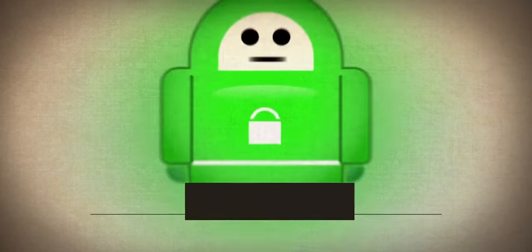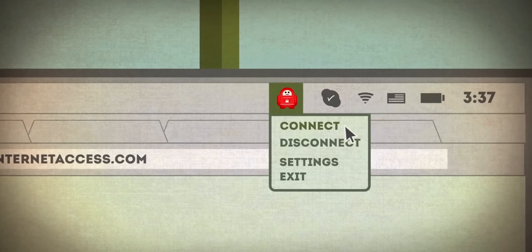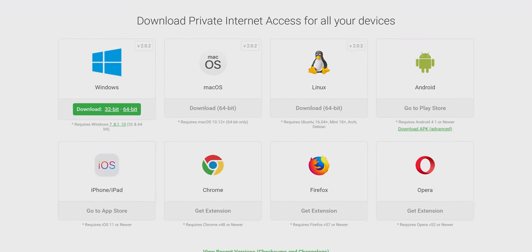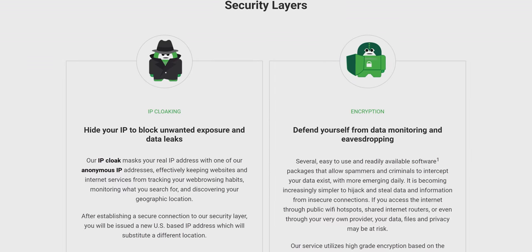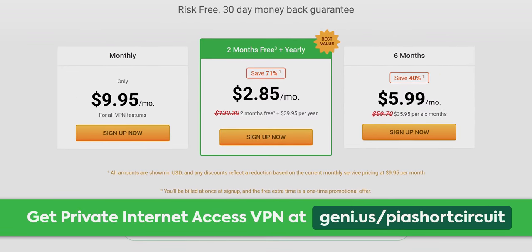Before I do that, let me tell you about our sponsor. Private Internet Access is a VPN that encrypts all of your internet traffic and uses a safe, protected IP. Connect up to five devices — Windows, Mac OS, Android, iOS, and Linux. Featuring an internet kill switch that keeps you in control of your connection. Try risk-free with a 30-day money-back guarantee at the link below.